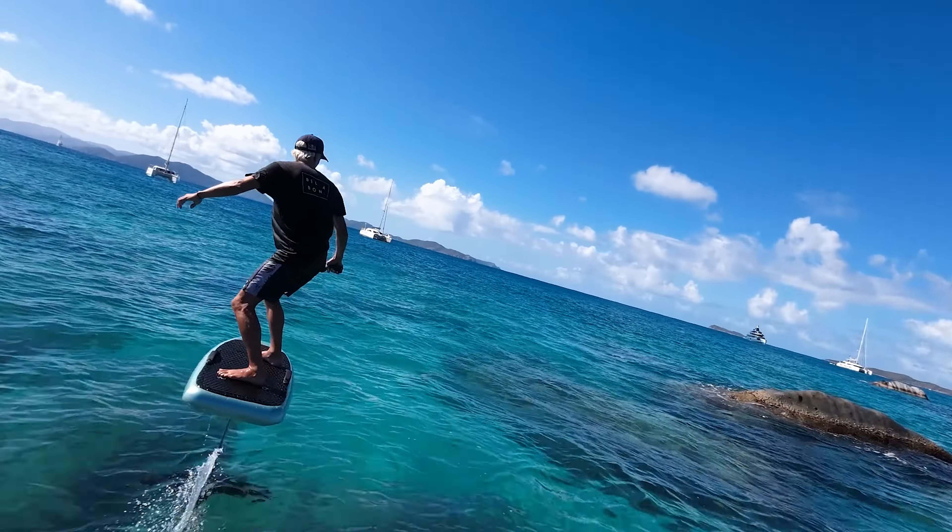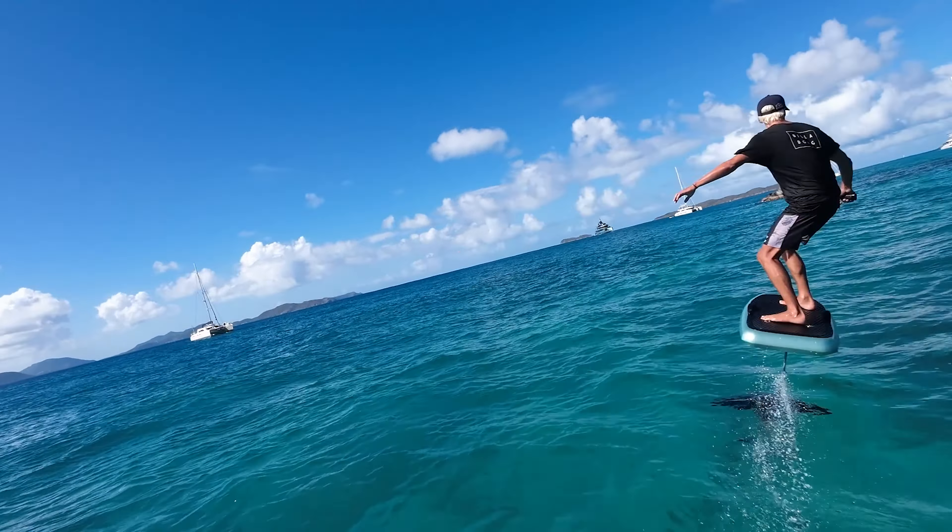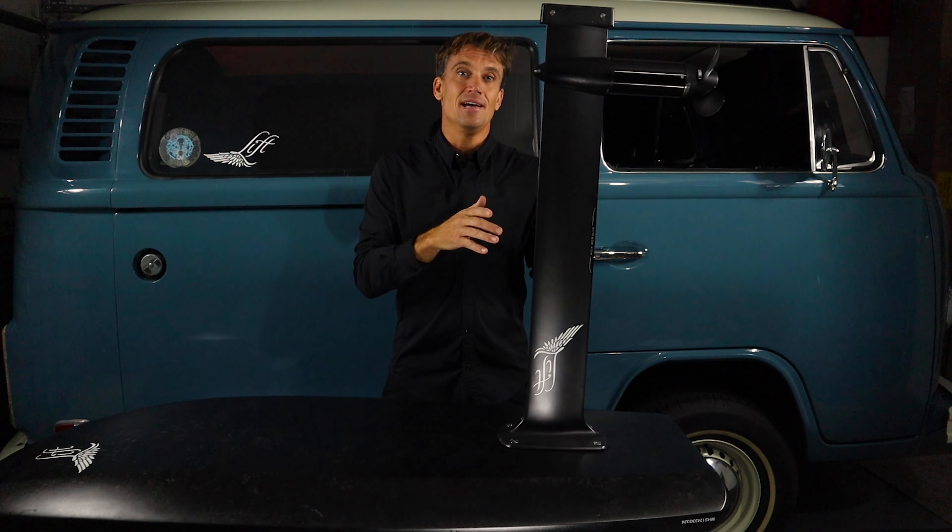Hello everybody and welcome to Lift Foils Garage. I'm Damo and today we've got a special one. We're going to go over the three reasons why you should own the new M2 eFoil mast. Let's dive into it.